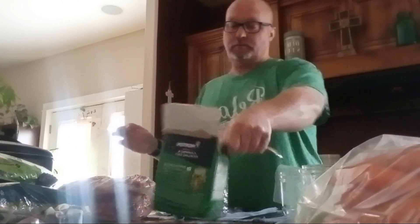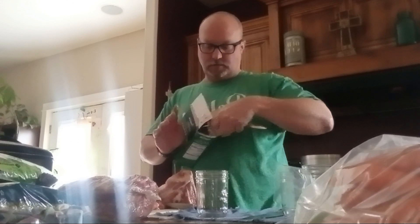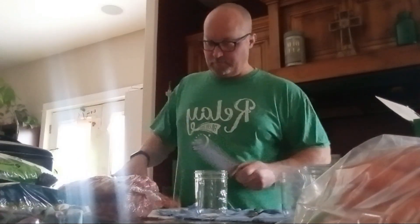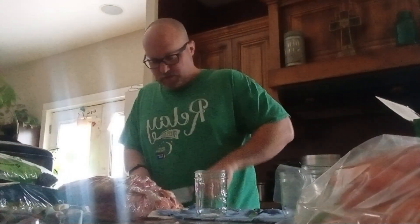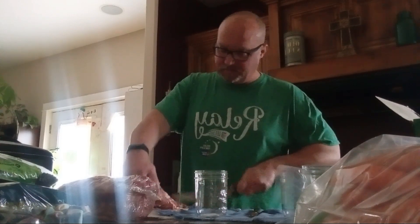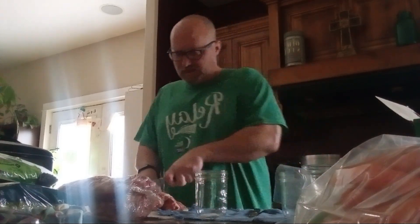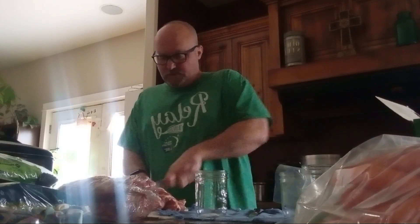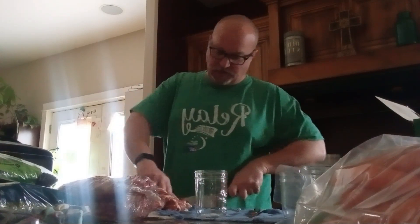So I'll just show you if I can with my clean hand. That's a quarter teaspoon of pickling or canning salt. Then you're just going to take a bigger knife, take your meat, and cube it up. It doesn't have to be exactly the same size. I just find that if you chop them smaller, it's easier to fill all the spaces in the jar.